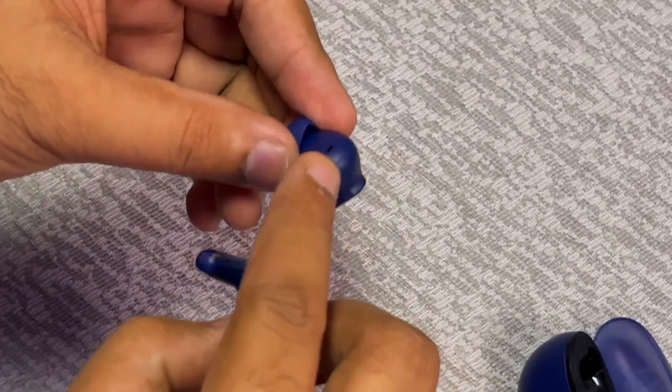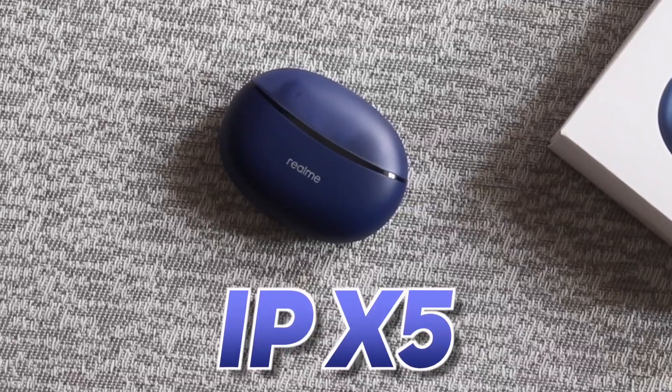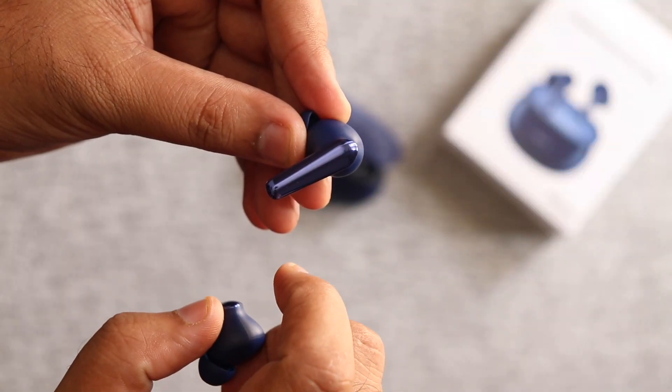From the ear buds, it has a matte finish, and from the stem, it has a glossy finish. It has a touch area. The IPX5 rating means that if it gets sweat or splashes, it will handle it. When you touch it, there is a sound feedback confirming you have touched it — this helps reduce miss touches. Double tap gives a tick-tock sound.